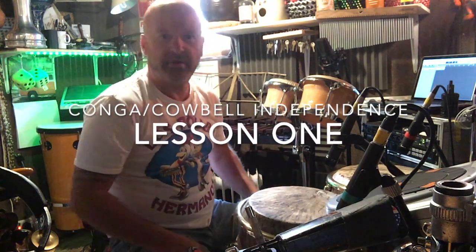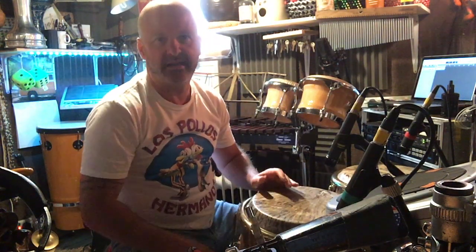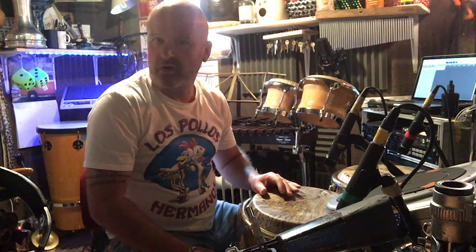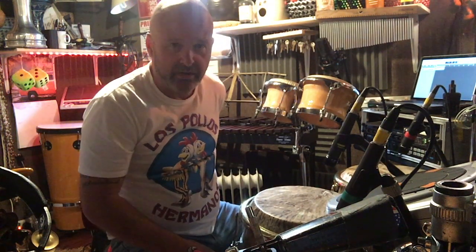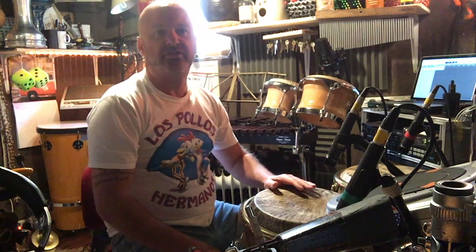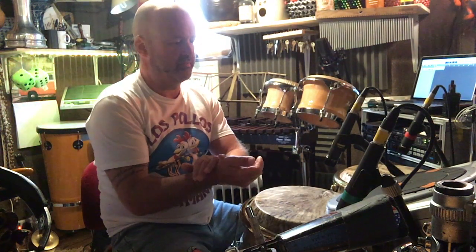Hi there. A few people have asked me about some of the cowbell and conga patterns that I play. With the lockdown going on, I thought it'd be quite easy to just put a couple of videos up.